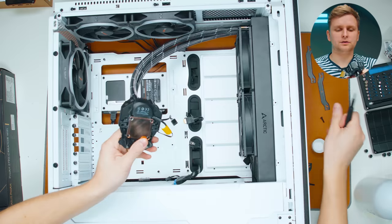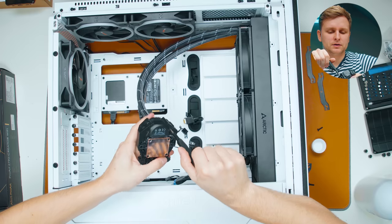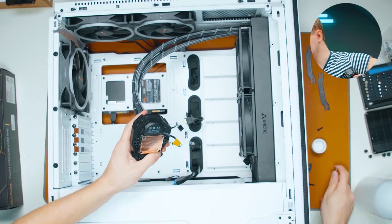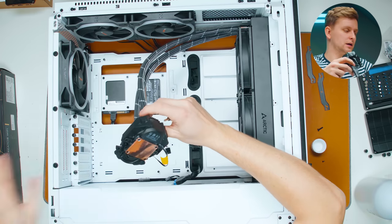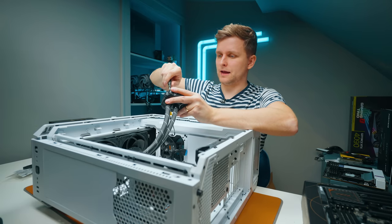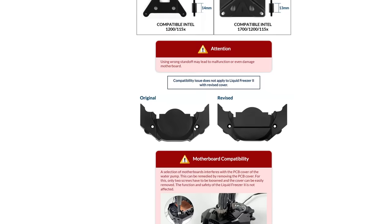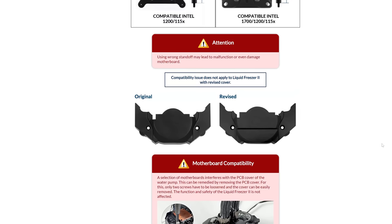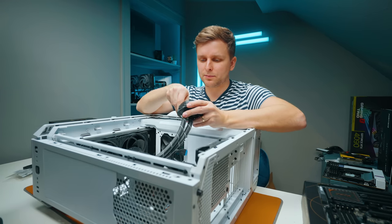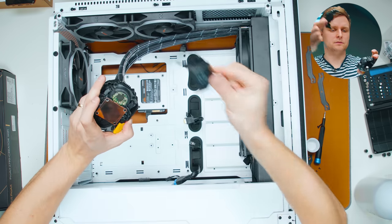I also have to remove this plastic back cover because with this particular cooler the back plastic cover will start hitting the capacitors on the motherboard. There is a special replacement you can get, but another option is just to take it off — it's completely fine. It will reveal a bit of bare board underneath, but you can just take the cover off without any issues.